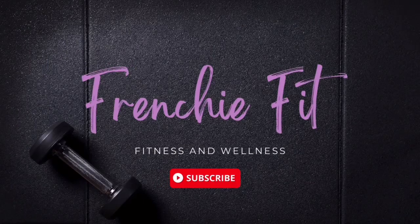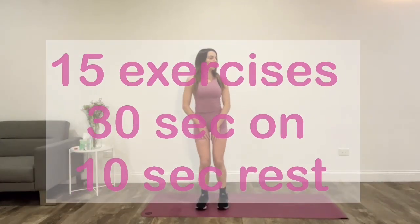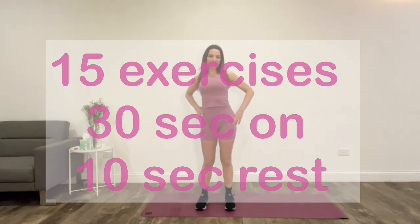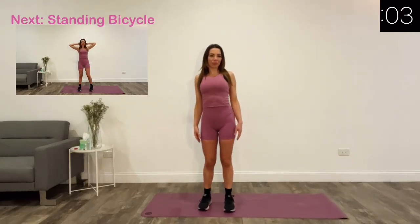Hello everyone, welcome to my channel Frenchy Fit. This video is a 10-minute standing abs workout. We have 15 exercises with 30 seconds on and 10 seconds rest in between. Let's start with standing bicycle crunch.